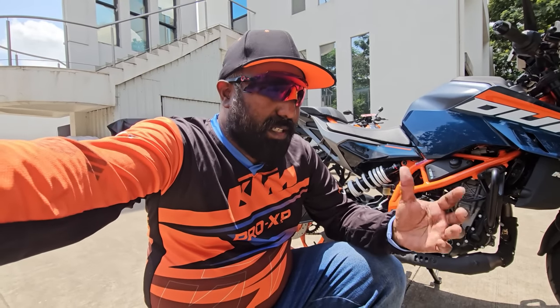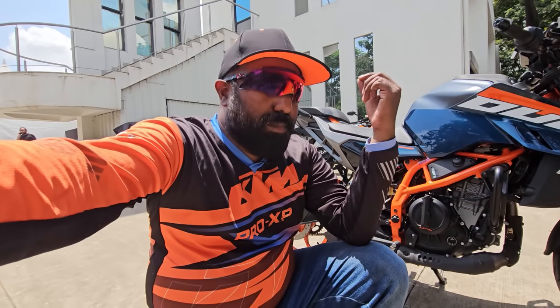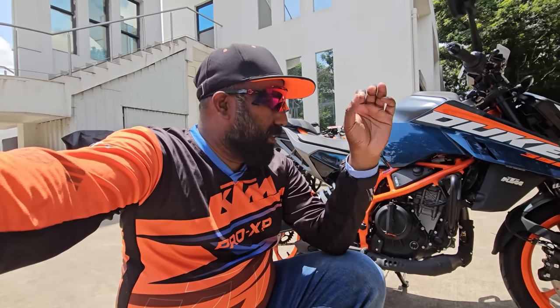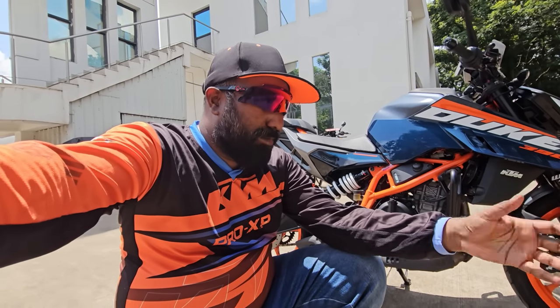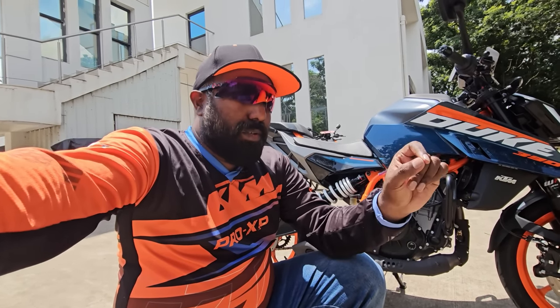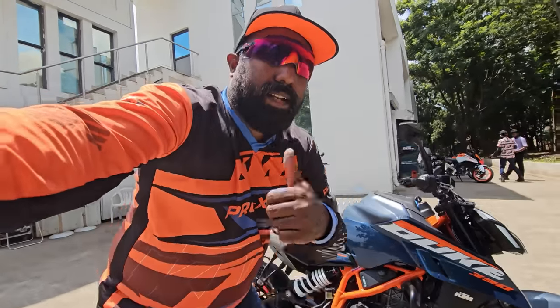You'll see me going gaga over the way it rides in the ride review uploading in a couple of days. As of now, this is the overview — the price will be mentioned on screen. What do you guys think? Do you like this blue color variant or the orange? Feel free to comment below and let me know what you think about the equipment and the value-for-money proposition. I'll catch you guys in the next video — until then, take care, God bless, and ride safe.